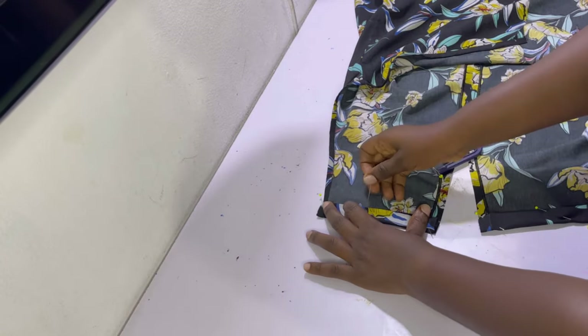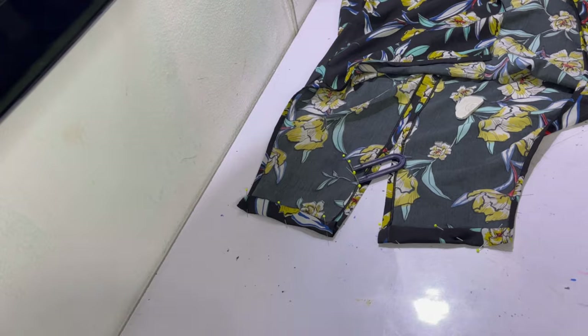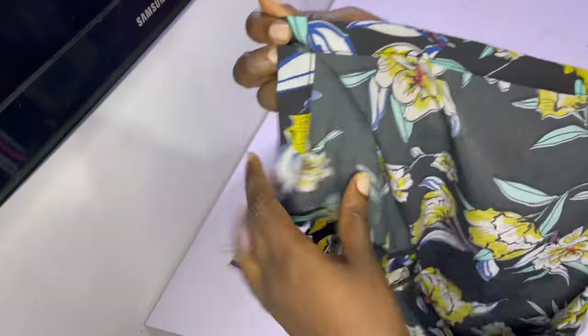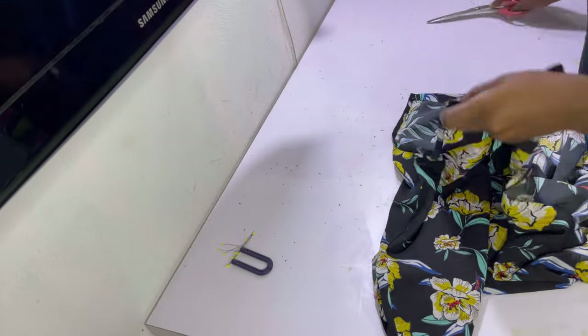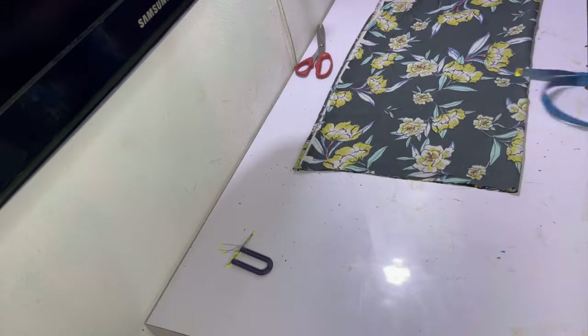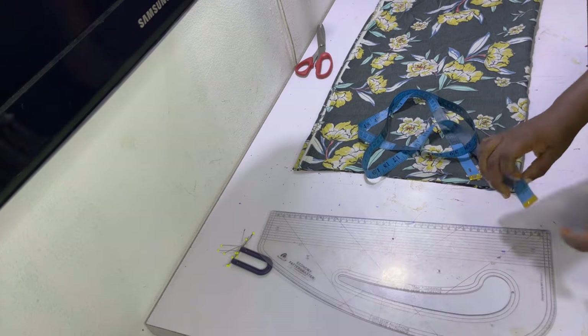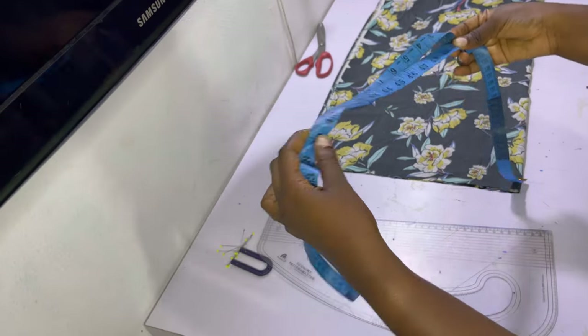After folding the casing and holding it in place with pins, go ahead and sew it in place. After sewing, the casing opens at the beginning and at the end — that's so we can easily pass the rope into it.